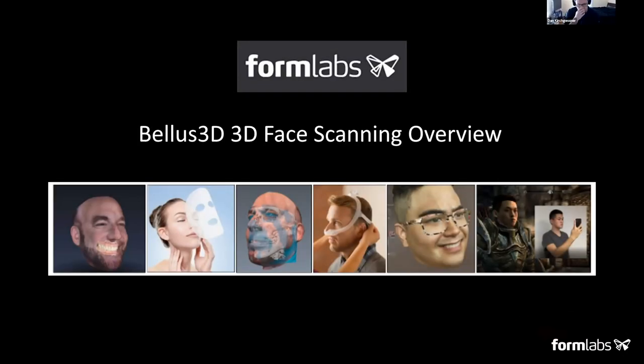All right, why don't we get started. Thanks again so much for joining us, everyone. My name is Dan Kirsch-Gessner. I'm the community manager here at Formlabs. We've been doing these weekly sessions both on Zoom and on Twitch on a variety of different subjects over the past couple months.